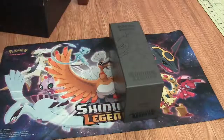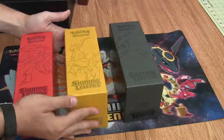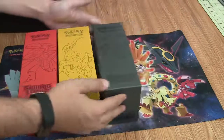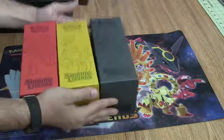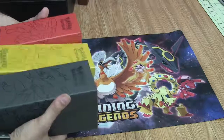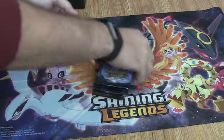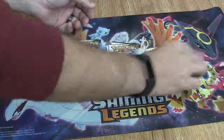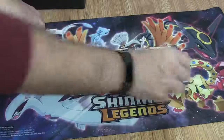The next and final thing in this box is the three collection boxes. You can use them for storing all of your cards or just hang them on your shelf because they are pretty cool looking. We've got a Zoroark, an Arceus, and a Genesect on them. I like the colors for these boxes — they're pretty unique compared to the other ones that I've gotten with the elite trainer kits. Let's go ahead and crack these bad boys open.